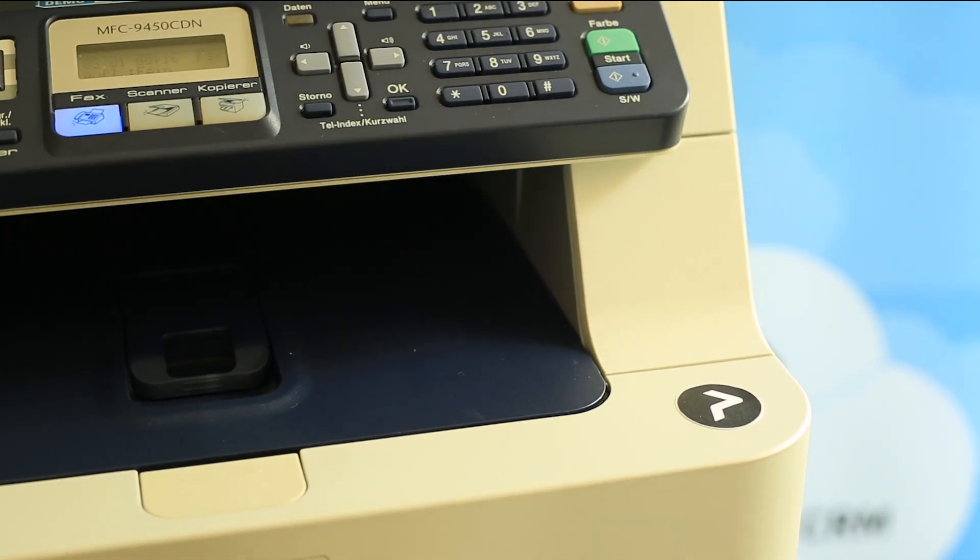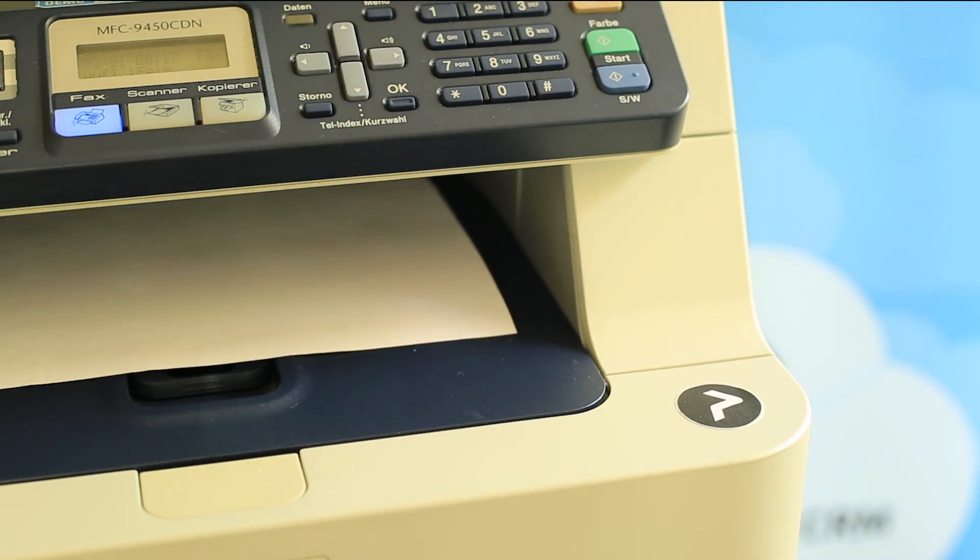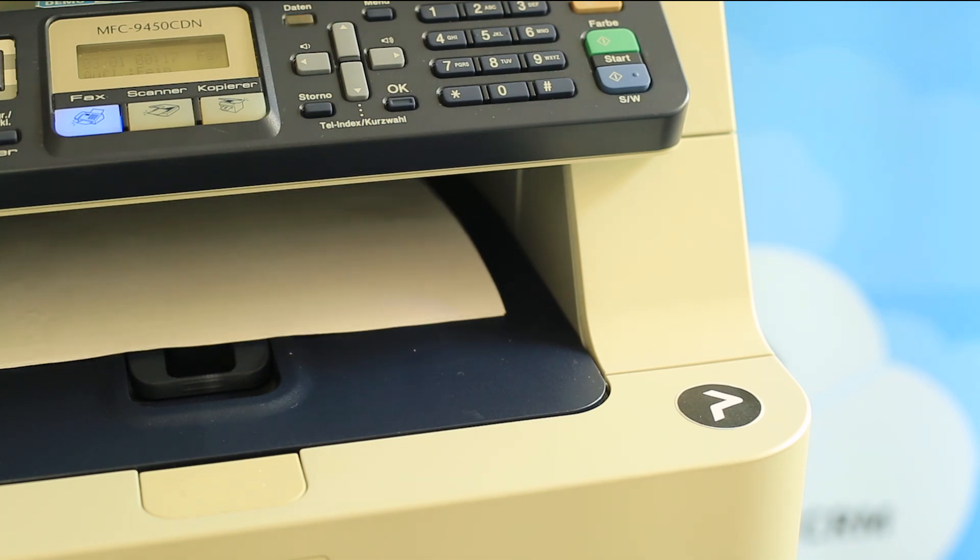The documents are printed securely while I'm standing in front of the device. If you'd like to learn more about how to use Printix and secure printing, please don't hesitate to reach out to us. Thank you.